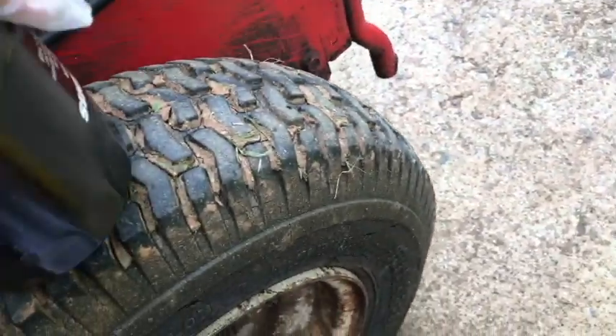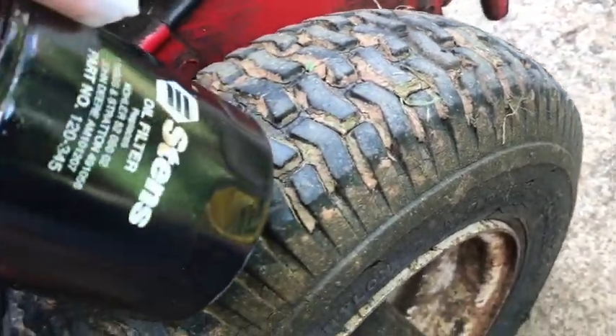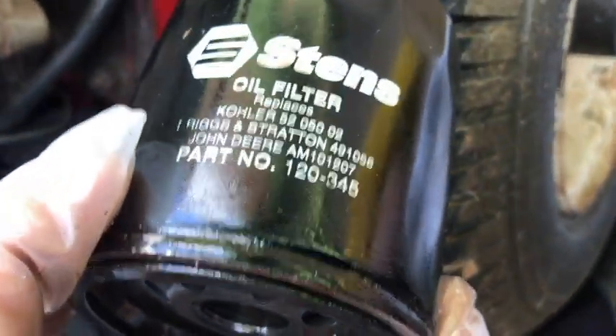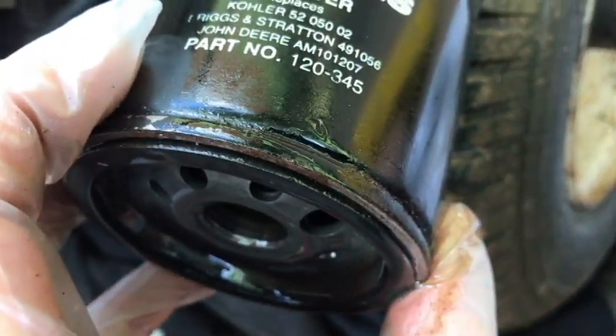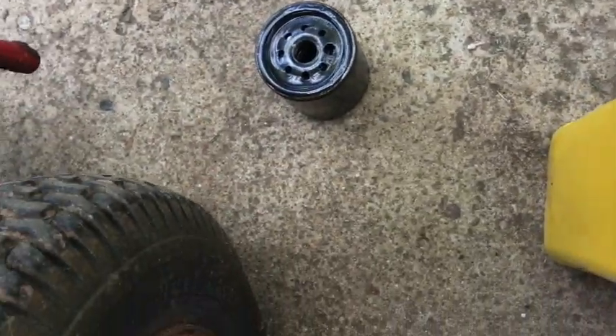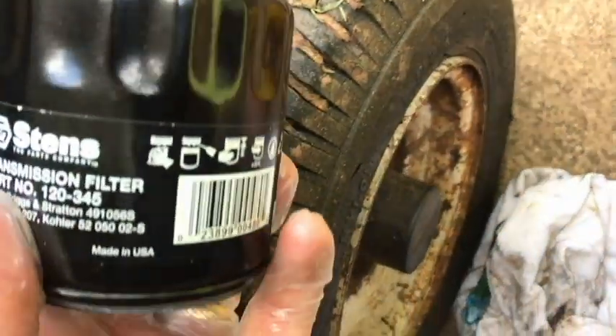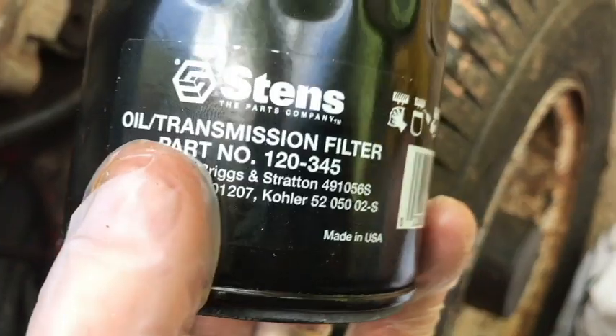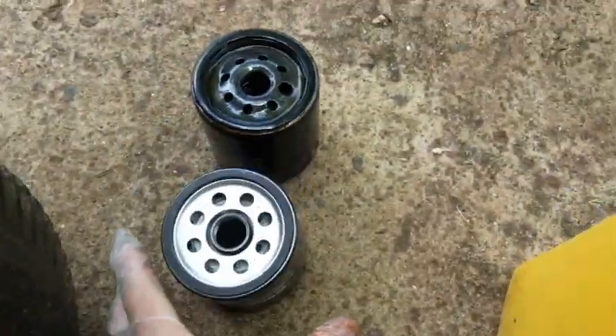Let me back up and mention this is the Stens part number 12345. It looks like they have made them smaller because this is the same part number 12345, and as you can see, it's quite a bit smaller than the old one.